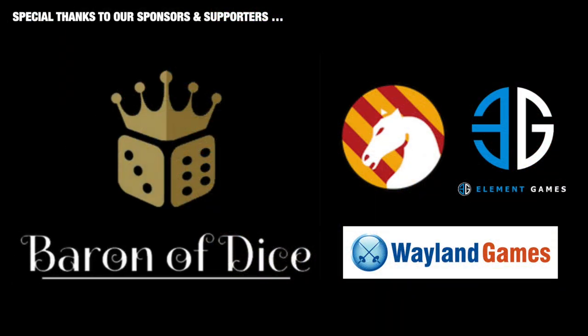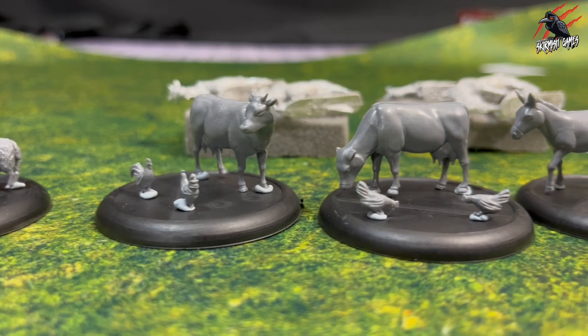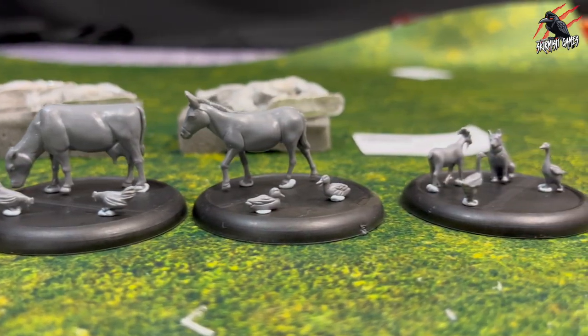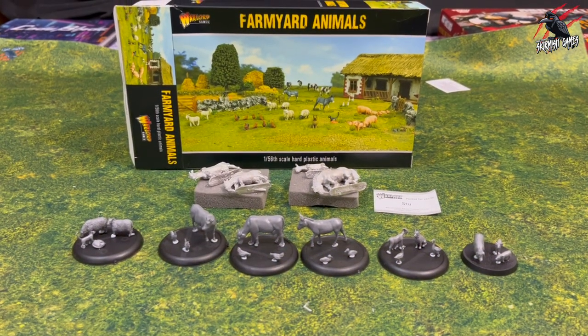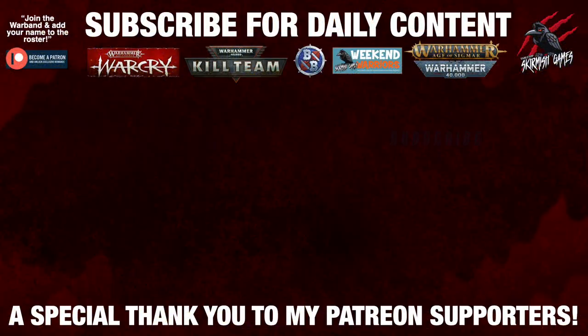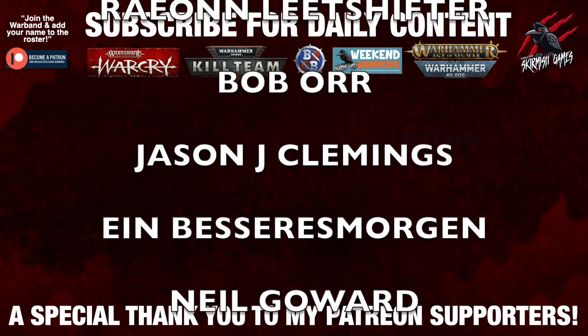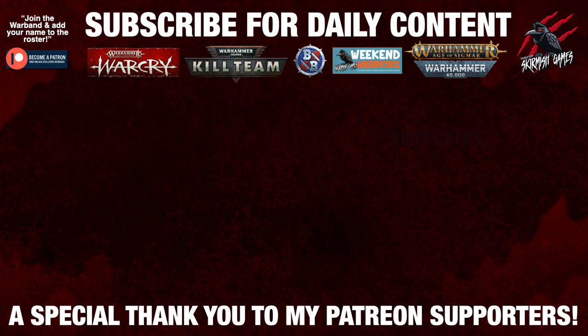A massive thank you to my sponsors this month — if you're looking for some fancy dice, go and have a look at Baron of Dice, a brilliant website. And also a massive thank you to Warzone Studios, who provided the map for today's video. I hope you liked the video and found it helpful. If you did like the video it would be fantastic if you hit the like button, and if you've been enjoying the videos lately it'd be really cool if you subscribe to the channel to keep up to date with all future videos. Thanks again — I look forward to seeing you next time on Tabletop Skirmish Games. And thank you so much to my Patreon supporters for helping me keep going with these regular videos — there's a link down below if you'd like to join the Patreon community.